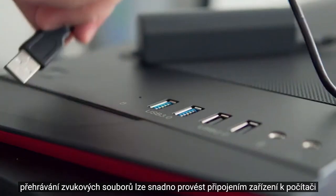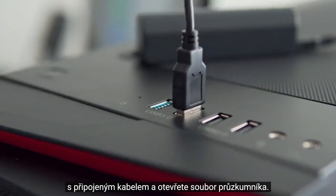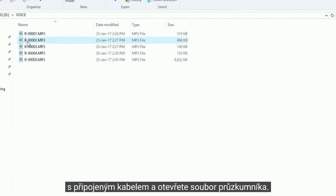The playback of the audio files can easily be achieved by plugging the device into the computer with the included cable, and then opening the device in the file explorer. From there, you'll have all of your audio recordings listed with the time and date stamps.